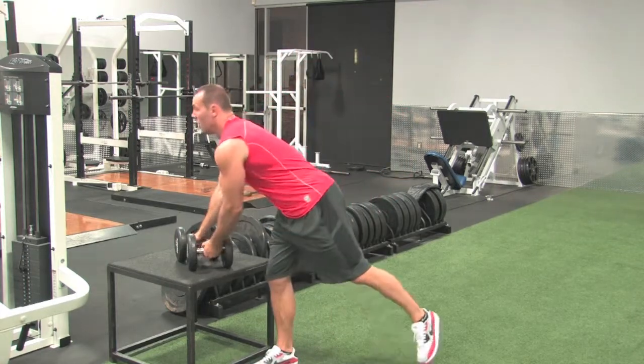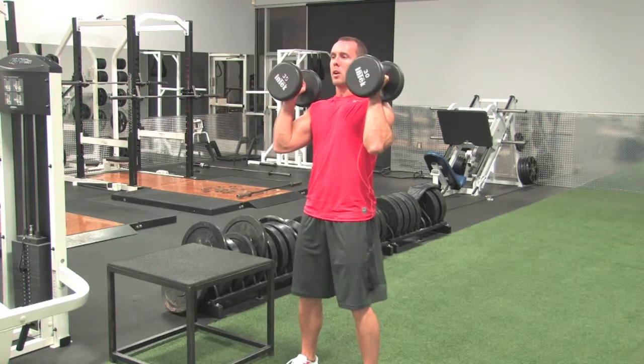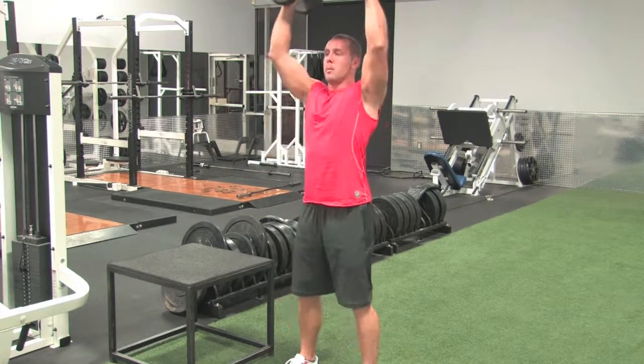So one more time: neutral grip, feet hip width apart, squat down, coming up, press.